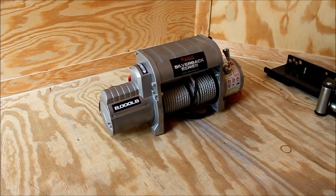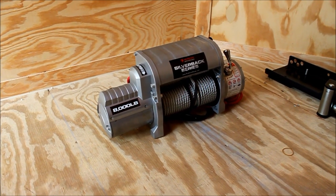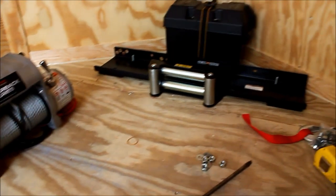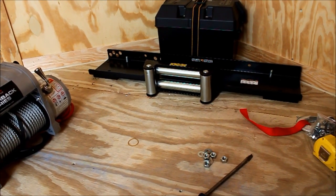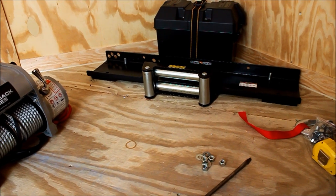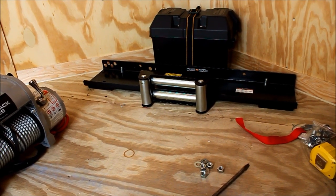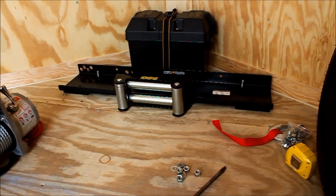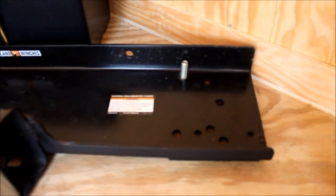Here's my Promark Off-Road Silverback Series 8,000 pound winch that I'm putting into my trailer. I've mounted a plate and the roller fairleads to the floor here. And I went down and welded these bolts on the back here to the frame and then ran them up through the floor.